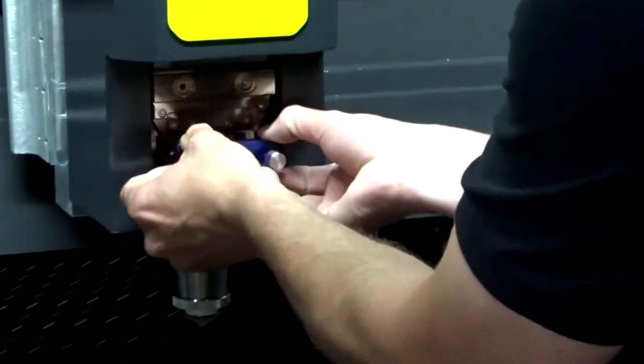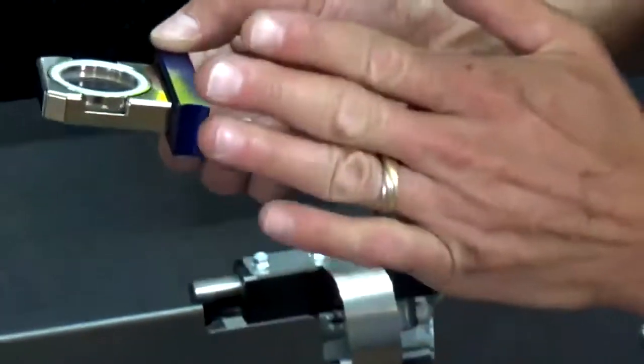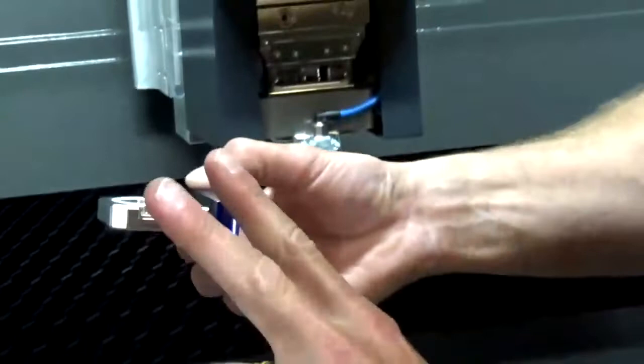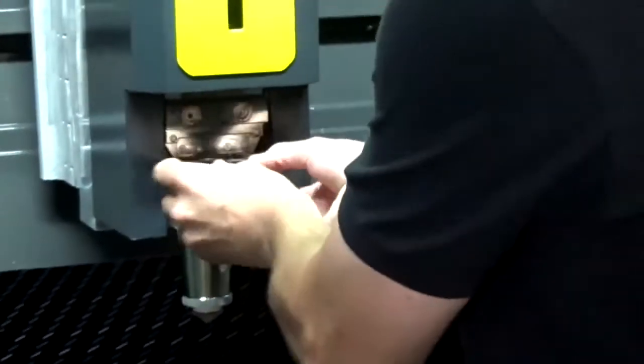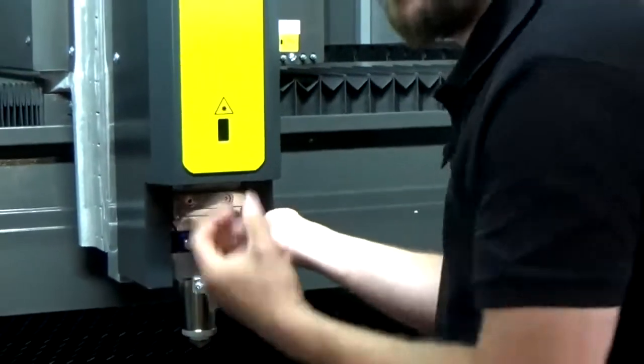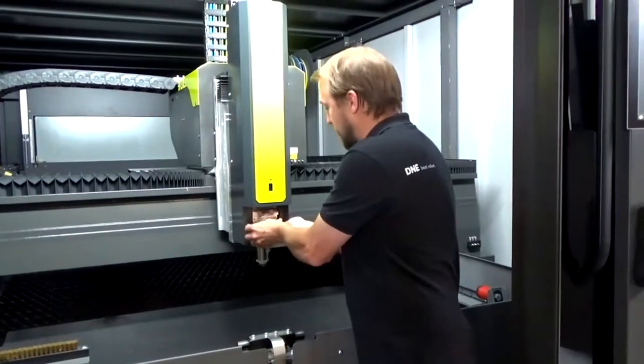Let me take it out for you. Here we can take that protective glass out — with each machine you get two of those. If you have a problem, you remove this and straight away insert a clean new one. Afterwards, of course, you just replace the glass inside the cassette, not the entire cassette.